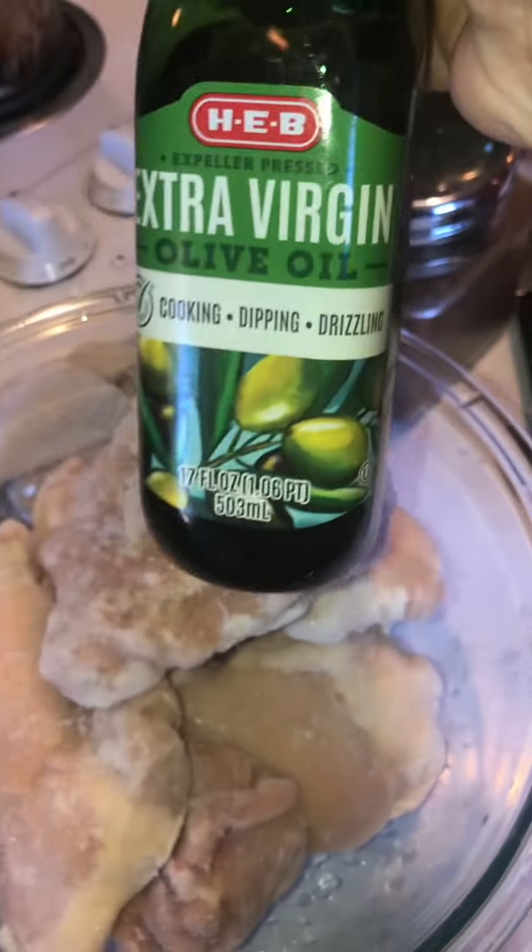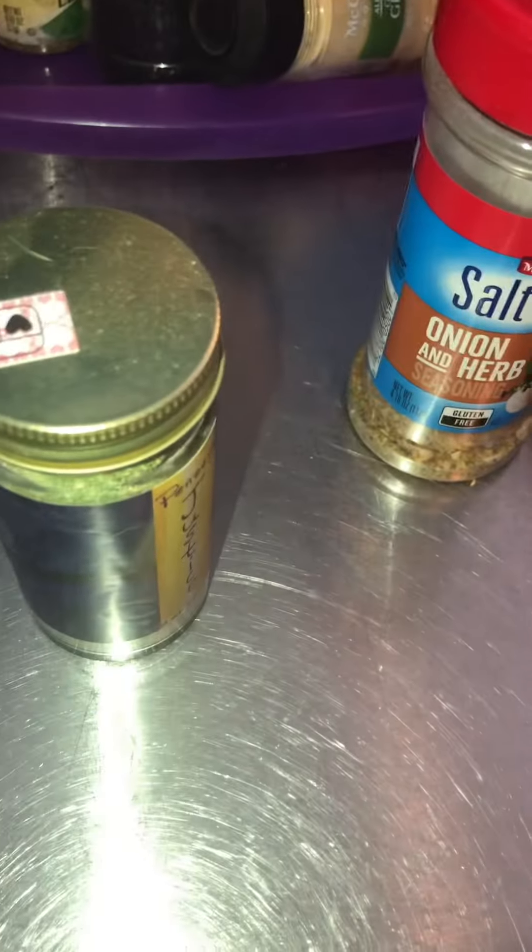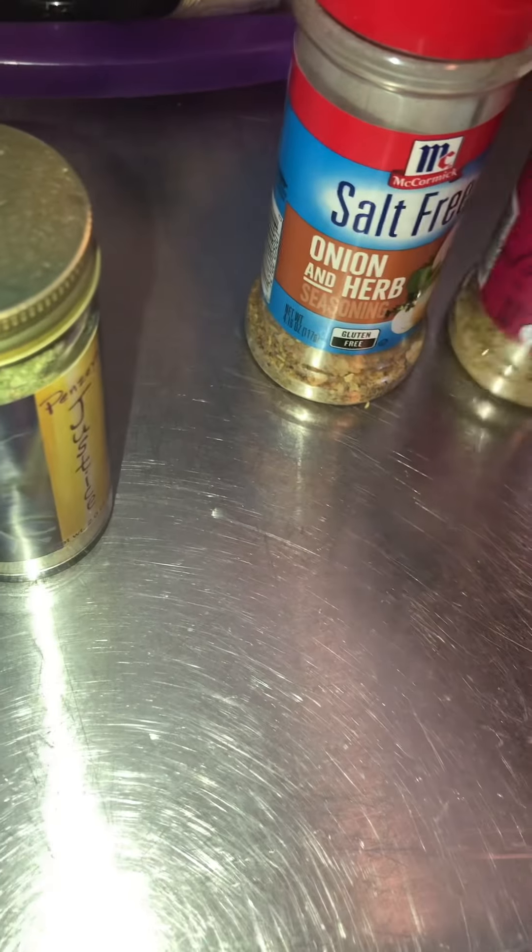Hey frugal family! So I made chicken last night for the boys — well, for all of us — and I'm using those flash frozen chicken thighs that you can get at Walmart and H-E-B.